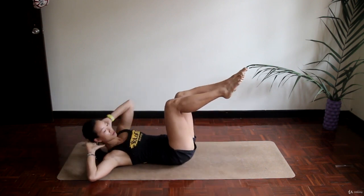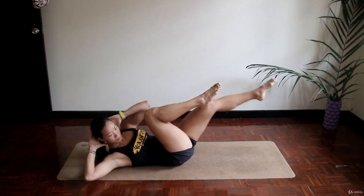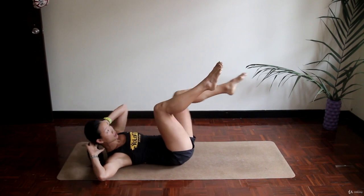Cycling twist. Left elbow to right knee, right elbow to left knee. We'll be doing this for 30 seconds, so mind your pace and control your breathing. Exhale every time you twist.